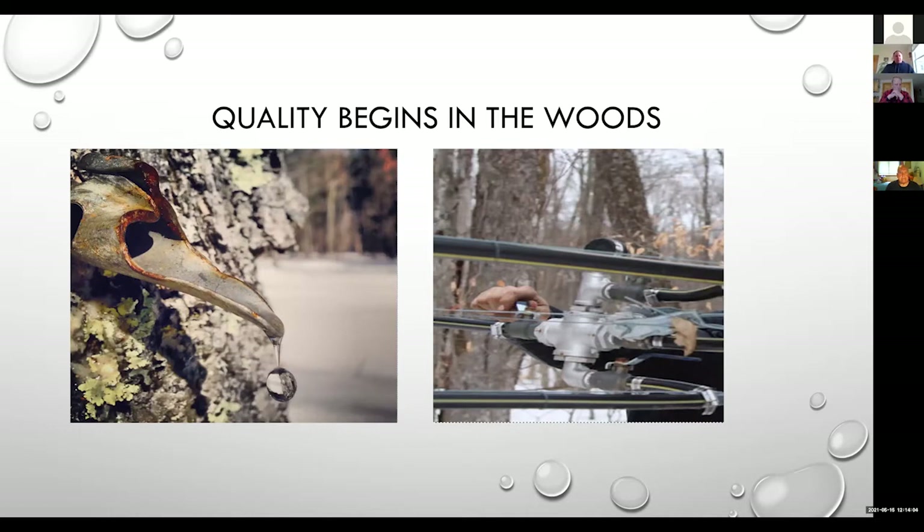Quality begins in the woods. I've got pictures of things we really don't want to see anymore but see on a regular basis. Syrup makers are sometimes a little thrifty, so we see them using equipment we shouldn't be using — old rolled tin taps with old English tin or galvanized metal, and galvanized fittings in a tubing system using non-FDA approved black water line. That rust and other contamination off these fittings and taps goes right into our maple syrup. If you wouldn't feed your child out of that container, you shouldn't be using it for syrup production.